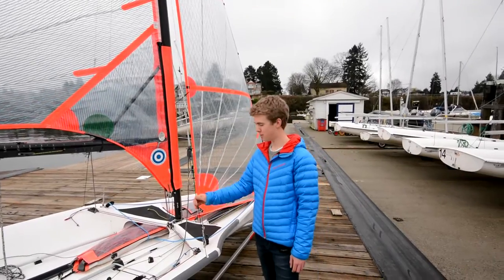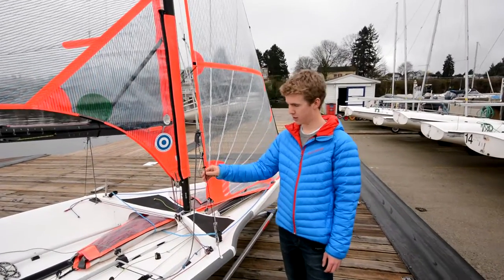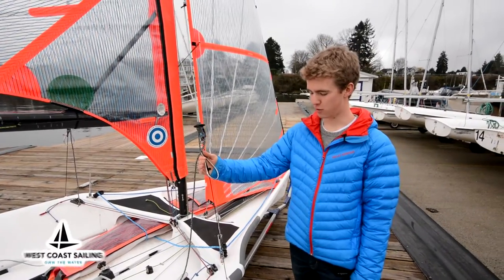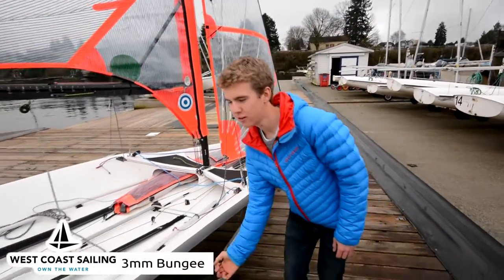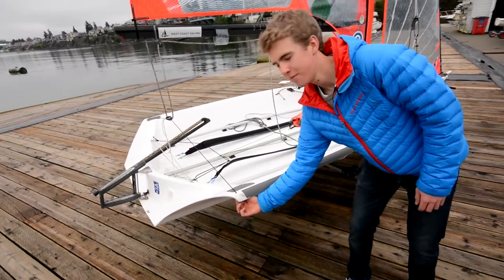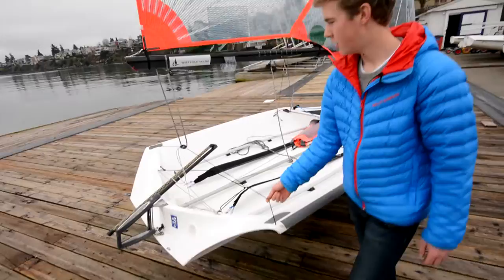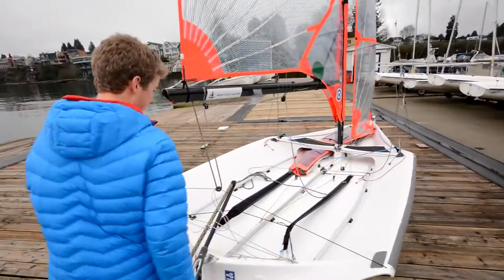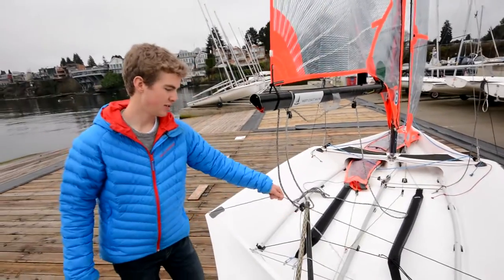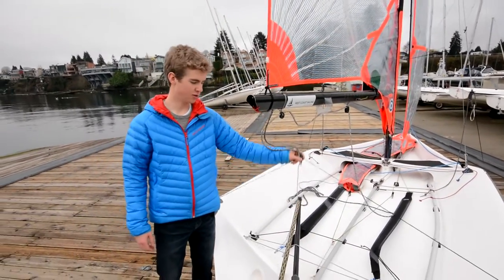Another thing we've added to our boat is this bungee system. Similar to the other bungee system, it attaches to your trapeze wire and goes underneath the gunnel. Instead of tying up at the back, it goes through a hole, comes through a block — your mainsheet block. This keeps everything tidy at the back of the boat so nothing gets tangled.